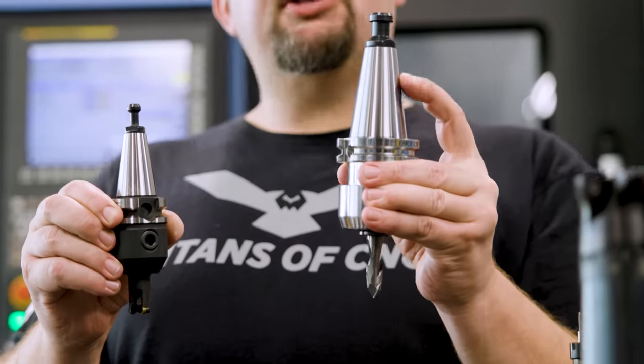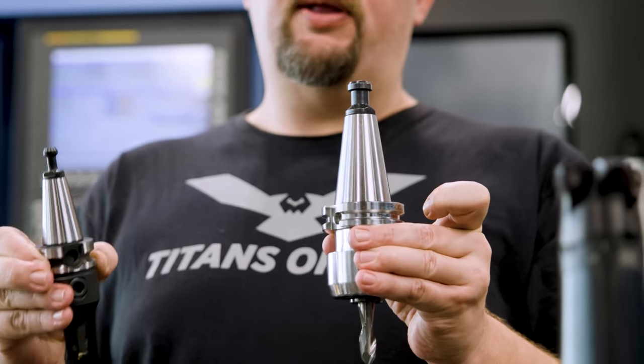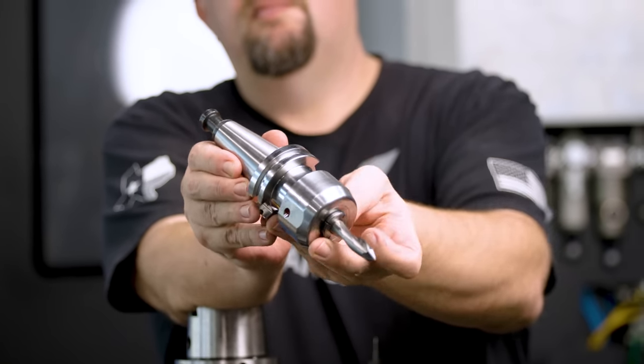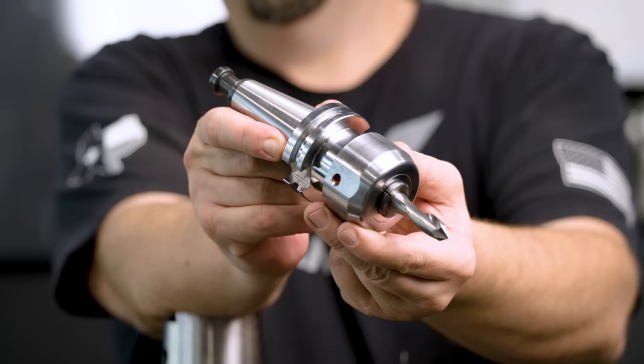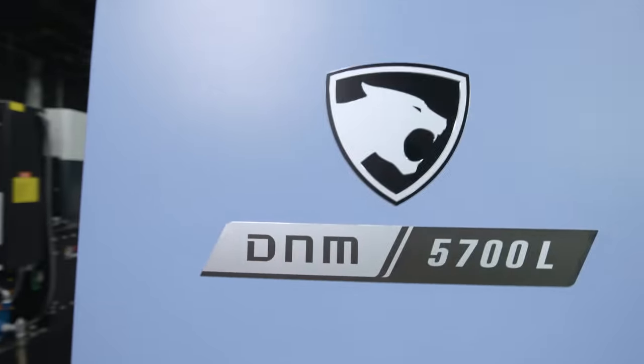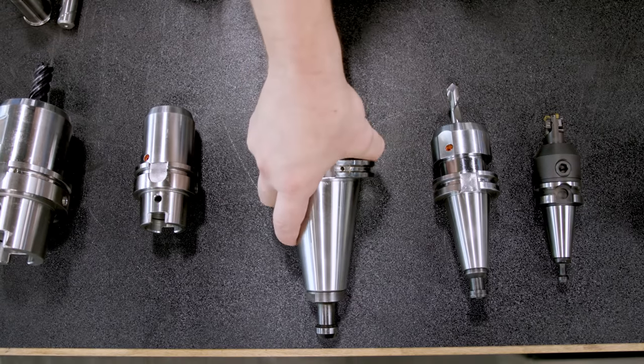Steep taper tools only have one surface that makes contact: the taper of the tool with the taper of your spindle. This allows for a little bit of run out and isn't going to be the most rigid setup. CAT40 holders have been around the longest and you'll see them in most common machines in a machine shop, like a DNM 5700.